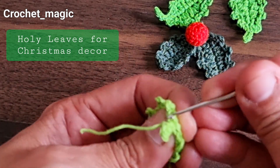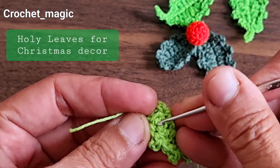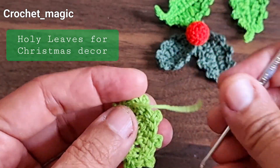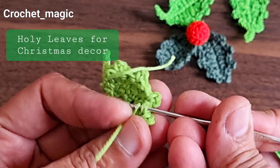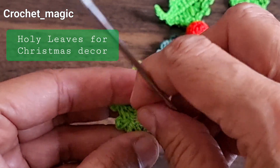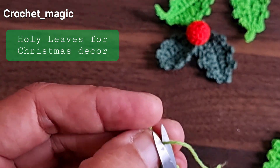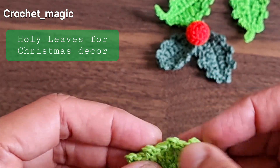Bring the yarn to the back side of the work and tuck it in neatly or weave it in. We can also weave in where we started the beginning of this leaf. Cut both ends, and we can glue it once we are done.